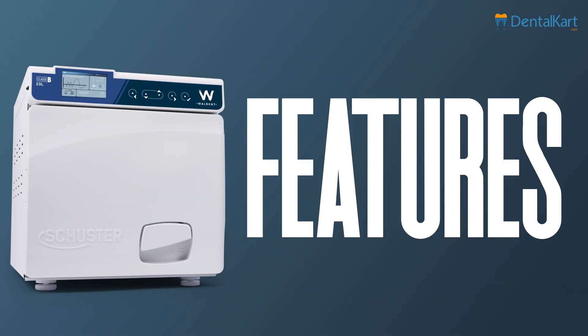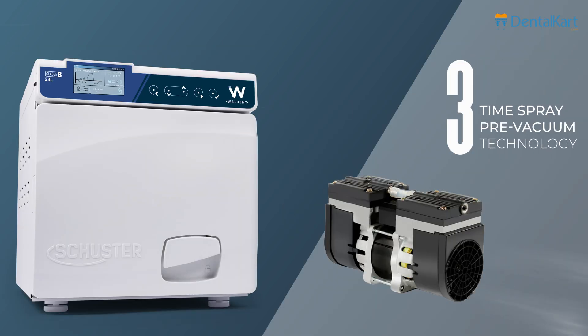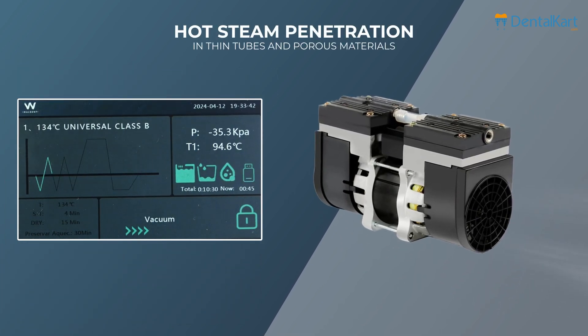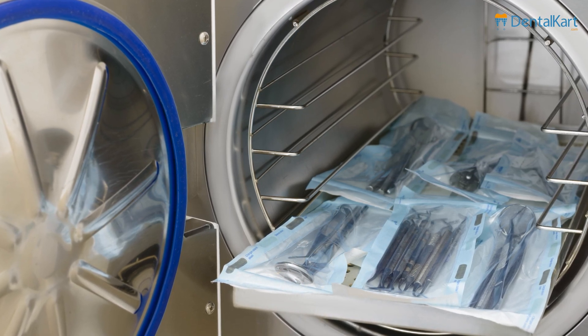Let's explore the features of the Walden Schuster Class B Autoclave. Pre-Vacuum Steam Sterilization: the advanced three times pre-vacuum technology ensures hot steam penetration in thin tubes and porous materials, providing efficient sterilization for a wide range of instruments.